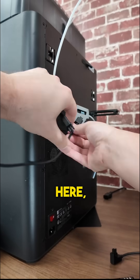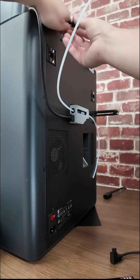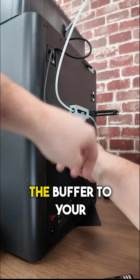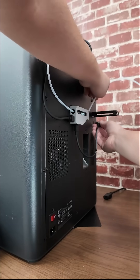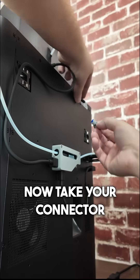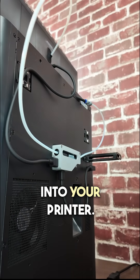Connect the longer 6-pin cable from your buffer to your AMS2, and the shorter one from the buffer to your printer. Then take your connector and put it onto the tube, and plug in the tube from the buffer into your printer.